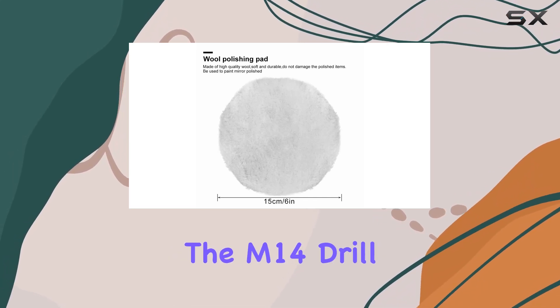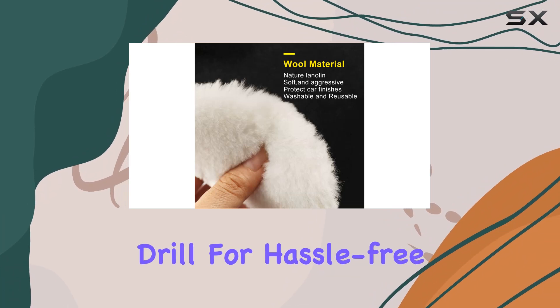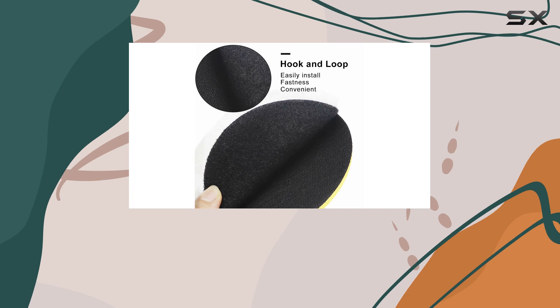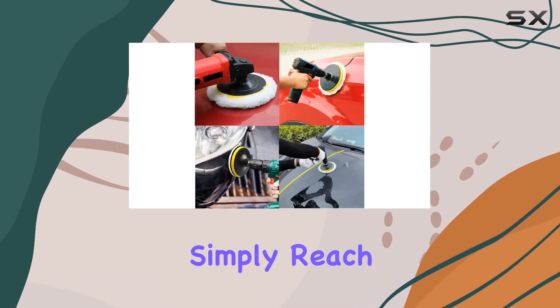And with the M14 Drill Adapter, you can securely attach these pads to your drill for hassle-free polishing. What's more, Emlita stands by their product with a 100% risk-free guarantee. If you're not satisfied with the results, simply reach out and they'll ensure your satisfaction.